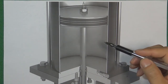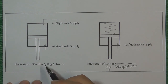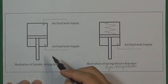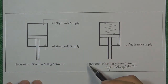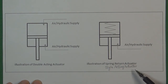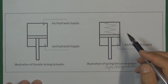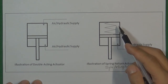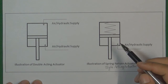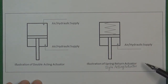Now let's look at what is a single-acting actuator. From this illustration it is very easy to understand. A double-acting actuator uses pressure air to control the piston inside the cylinder to move up or move down. A single-acting actuator means the pressure air can only control the piston to move in one direction — just one direction. For example, we use pressure air to push the piston move up, and then a spring is used to push the piston move down. So this kind of actuator is also called a spring-return actuator.